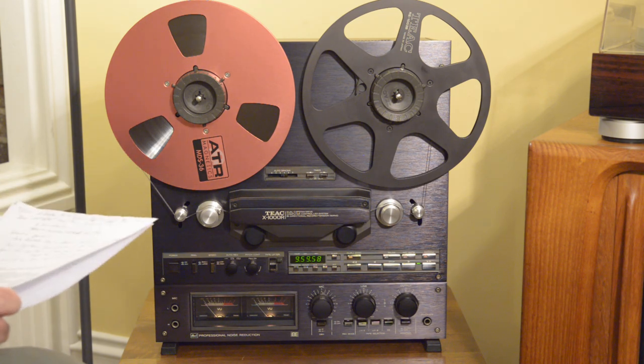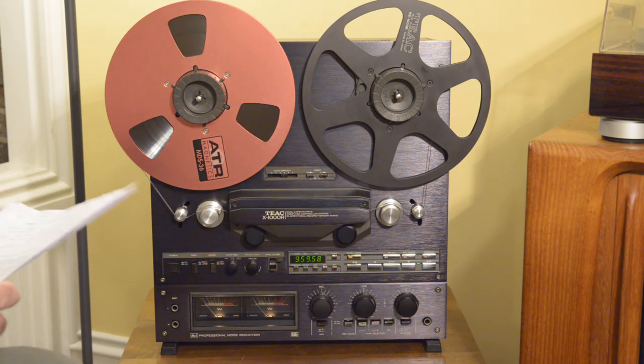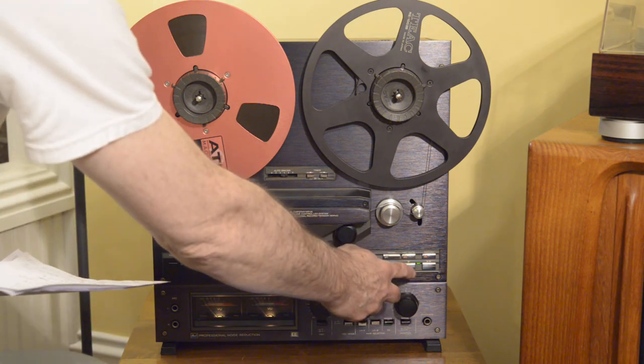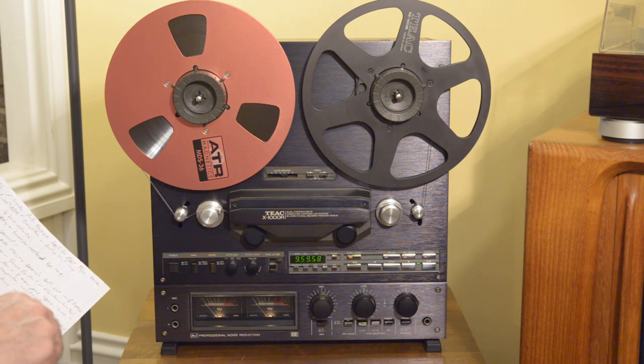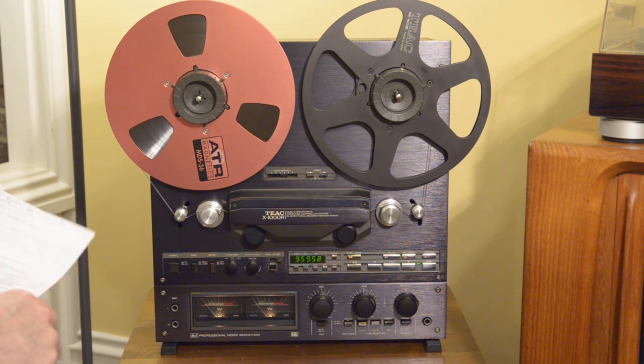We saw a little bit of a demo. Just a note: the demo doesn't really feature the sound quality because we're using my camera microphone, but this deck really does sound phenomenal.